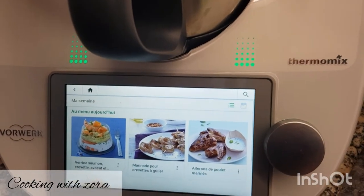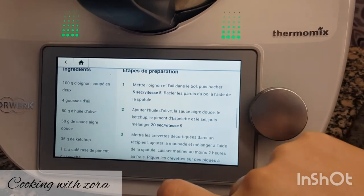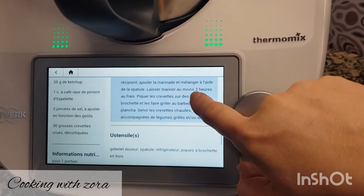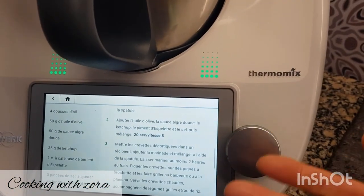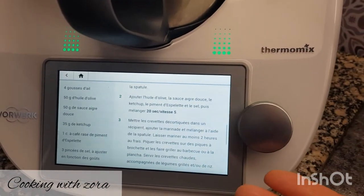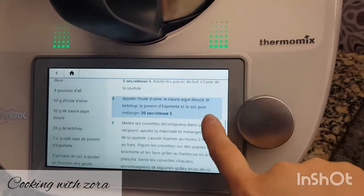Maintenant, je vais commencer à mariner les crevettes que je vais griller. Il me faut 100 grammes d'oignon, 4 gousses d'ail, de l'huile d'olive, de la sauce aigre-douce, du ketchup, du piment d'Espelette, du sel et des grosses crevettes. Moi, je n'ai pas de sauce aigre-douce, j'ai une sauce mangue. Vous pouvez, en fonction de ce que vous avez chez vous, ajuster ou changer les ingrédients. Donc allons-y pour la recette.